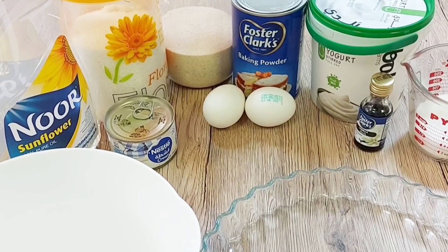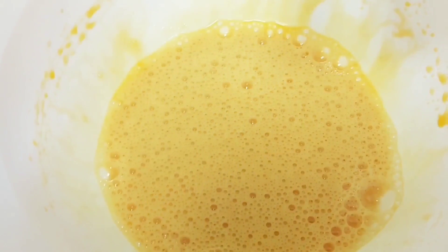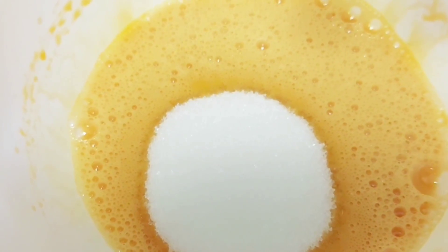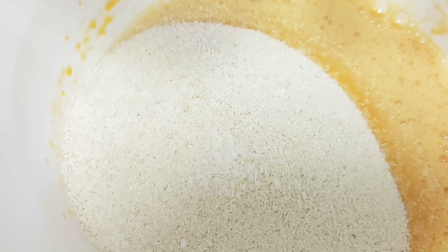We start by whisking our eggs with vanilla. When making cakes, I usually love whisking eggs with vanilla first so that I get rid of the egg smell. We whisk the eggs very well, and then add everything into that same bowl — sugar, semolina, and coconut powder.